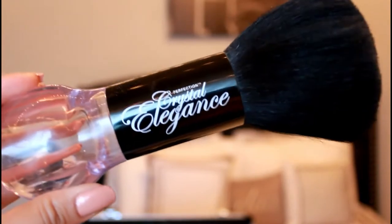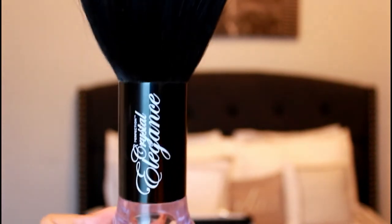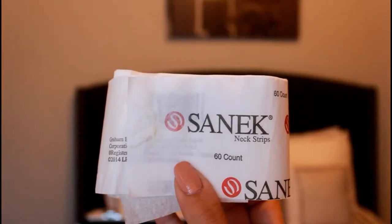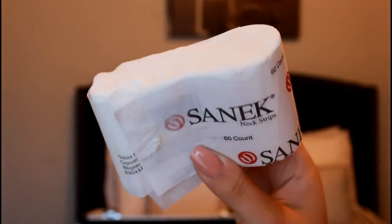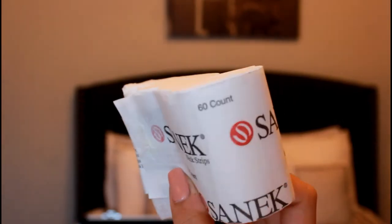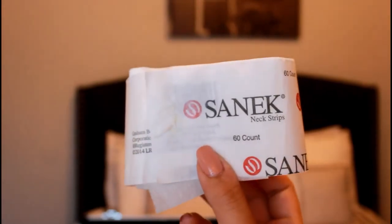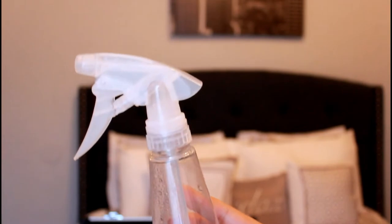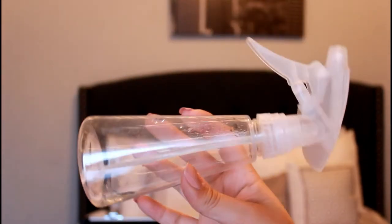This is the other hair duster I was talking about — it's personal preference which one you want to use, but I have both. It's easy to clean hair off the client when there's a bunch on top. Then this is the sanic strip — you definitely want to have these in your kit because they keep the cape from coming in contact with the neck. And this is just a plain water bottle to spray the hair down when you want to cut the hair on top.